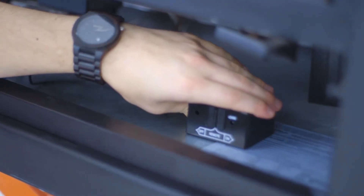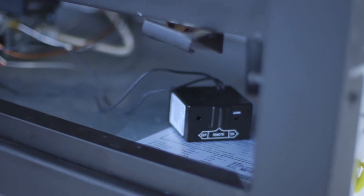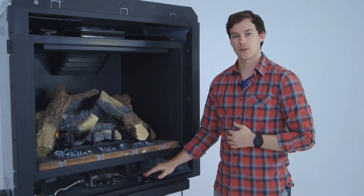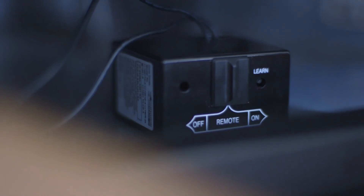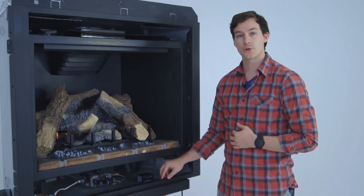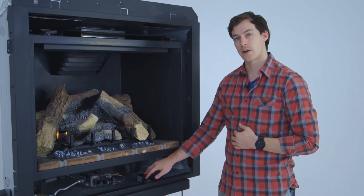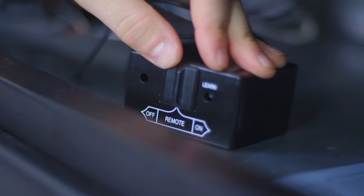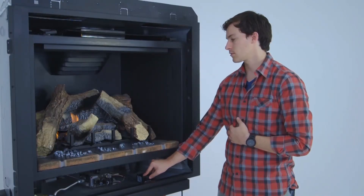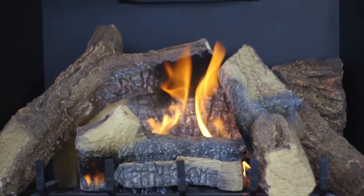We recommend moving your receiver box as far from the center as possible so that it doesn't take direct heat. Now that the receiver box is installed, you'll notice that the slider switch on the receiver box is in the remote position. This is the desired setting for your remote control. If you were to slide this to the on position right now, your fireplace would come on like this. Slide it back to the remote position and it will go back off.